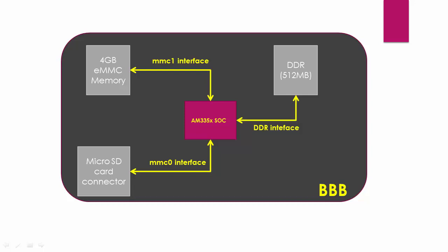Here is a big picture of the scenario. The eMMC memory is actually connected to the MMC1 interface and the microSD card connector is connected to the MMC0 interface of the AM335X SoC of our board. We also have 512 MB of DDR memory connected to the DDR interface of the SoC.